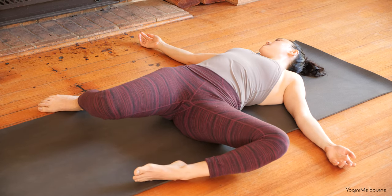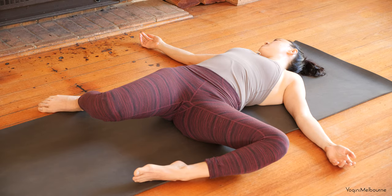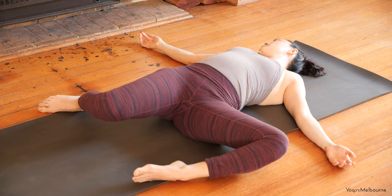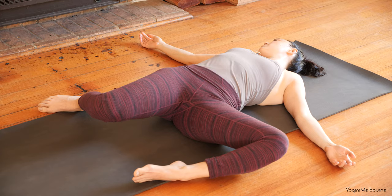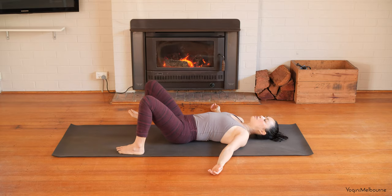Drop the knees over to the other side, allowing the feet to stay wide. Feel into the weight of the legs. Notice if you're holding tension anywhere and just let go of any unnecessary effort. Easy breathing. And then inhaling, bring the legs back up through the centre.